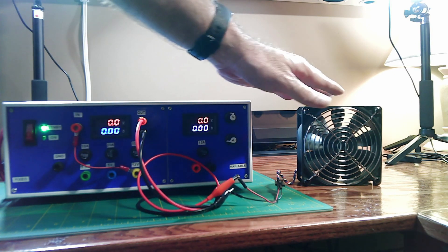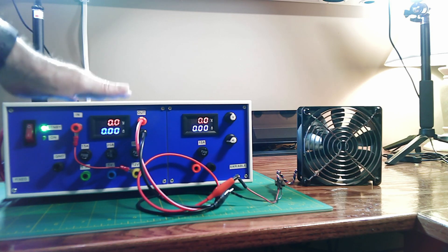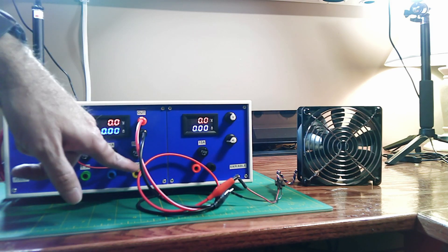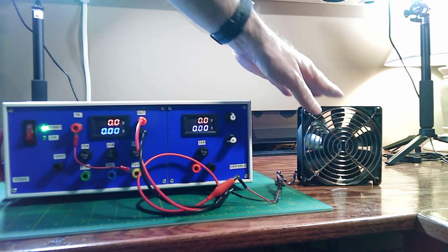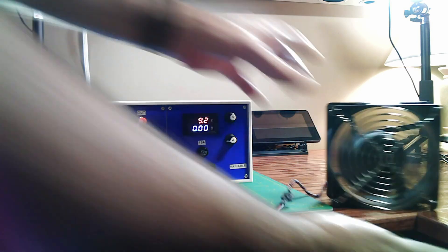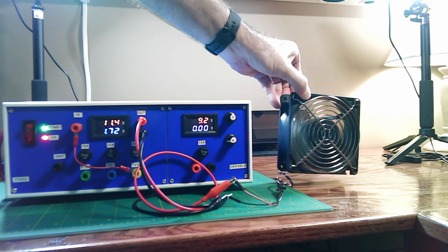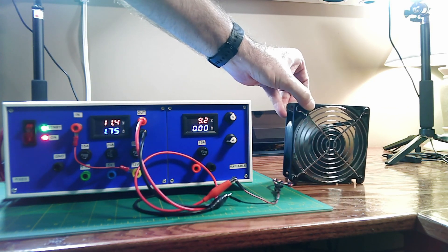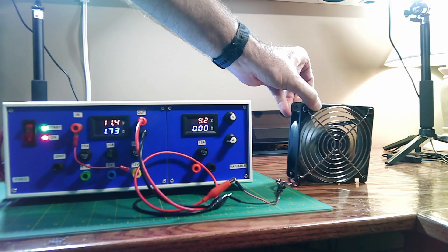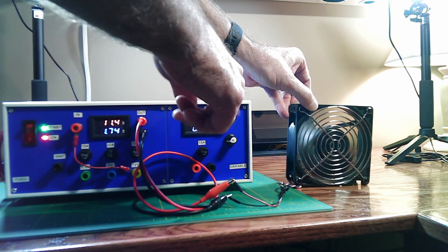I've taken the fan out of its enclosure, cleaned it up, and let's give it a quick test. I'm actually going to use the benchtop power supply we created from that same server. It's hooked up to 12 volts running into the red and black leads of the fan. Let's turn this on and see what happens. It's really, really strong and has a lot of power — we're pulling about 1.7 amps at 11.4 volts.